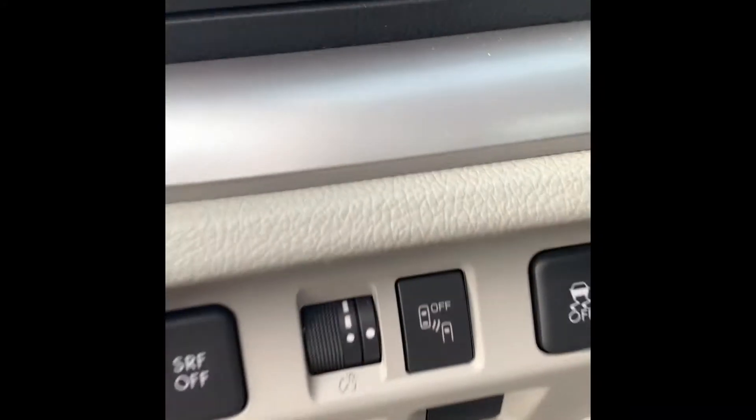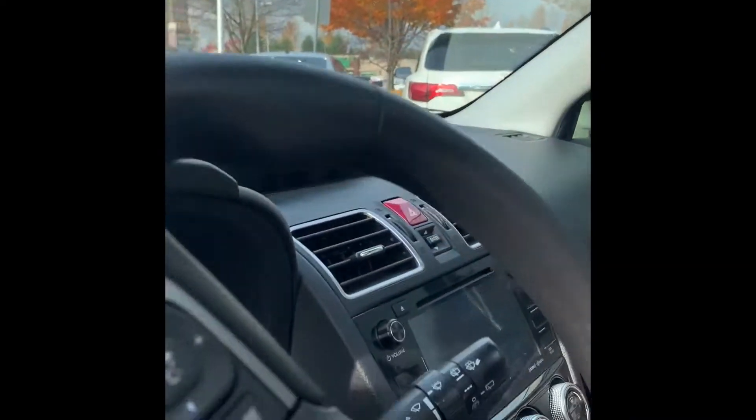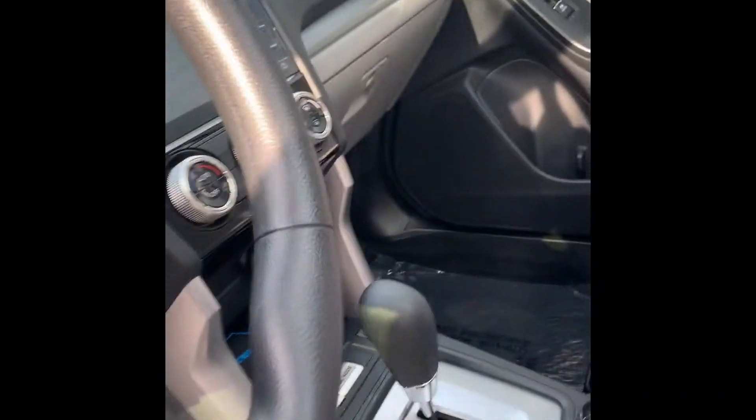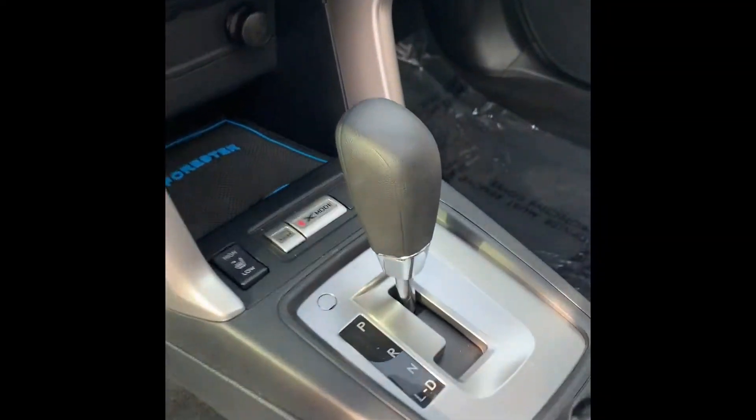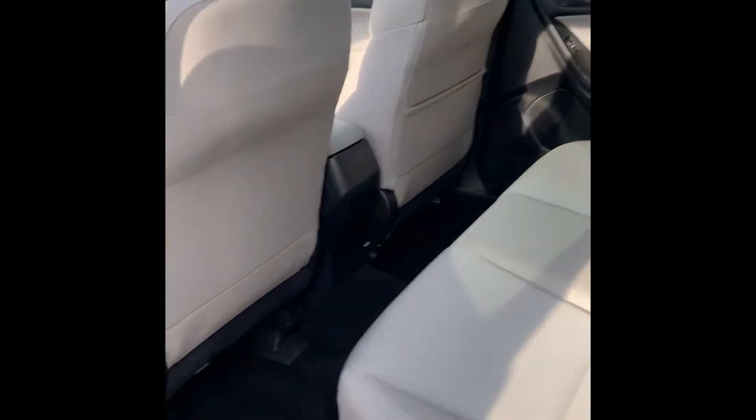On the driver's side, let me unlock this — you'll notice that it does have blind spot monitoring right there. It's got a nice clean interior, sunroof, automatic heated seats, Bluetooth, electric seats. Plenty of space in here and of course it is a lighter color but it's in really good condition.